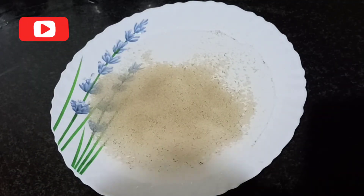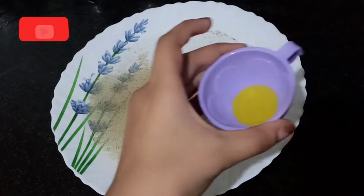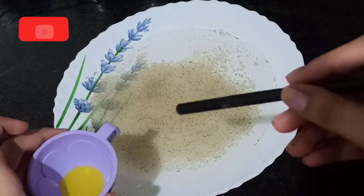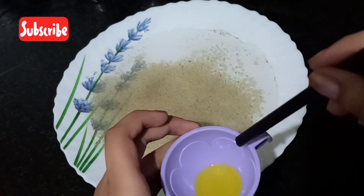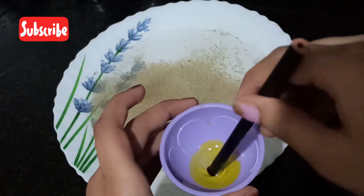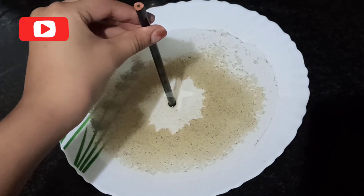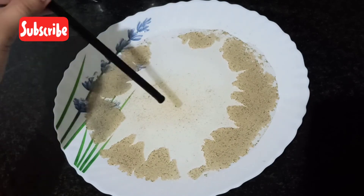You guys can either put less or more pepper. Now here's the magic — take this dishwashing soap liquid and the stick, dip it in the dishwashing soap, and three, two, one — look at that, it broke!